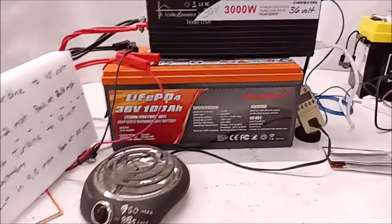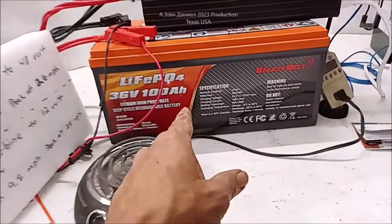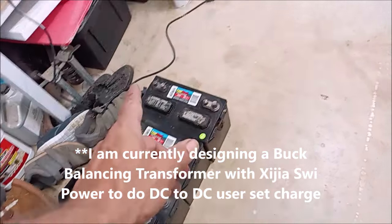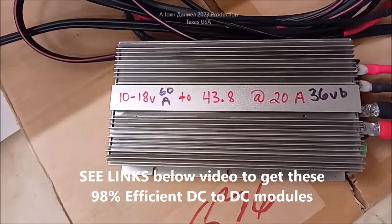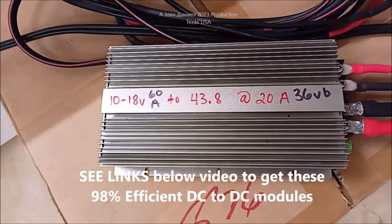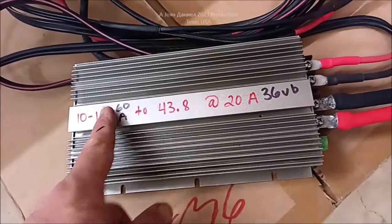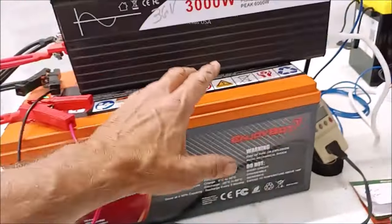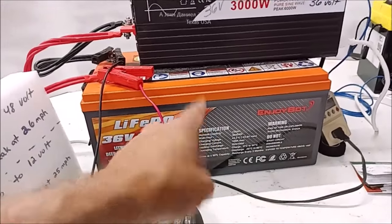We're going to have a 48-volt turbine charge a 36-volt battery, and we're going to have that 36-volt battery matched off with a small booster - it doesn't have to be very powerful. Then off our 12-volt power bank, 700 watts while solar is available during the day. So 700 watts of power going into the system. I have a couple of these setups, and the Enjoybot batteries are the best ones I've found. Look below the video for the link - they make the 36-volt and the 48-volt.